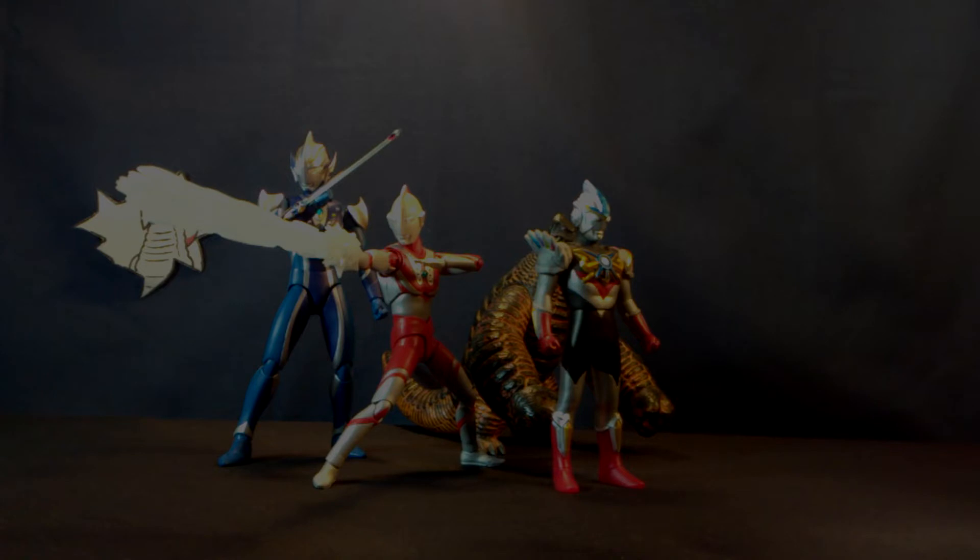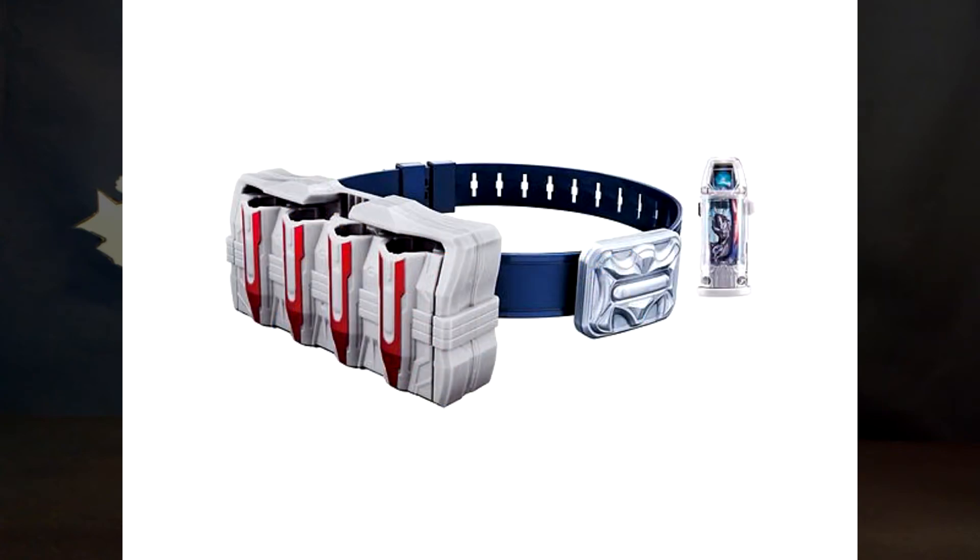Personally I think this larger set would probably be the best option, mostly because it's cheaper than buying the two individually and you get a more complete experience. Not quite sure why Bandai didn't include the capsule holder and the belt, but who knows.